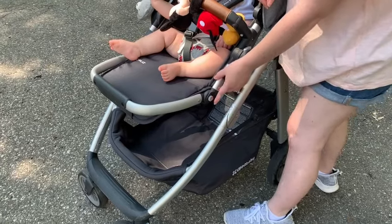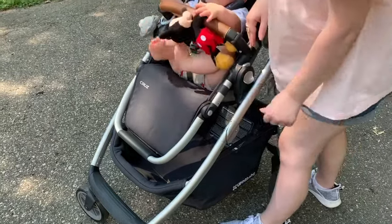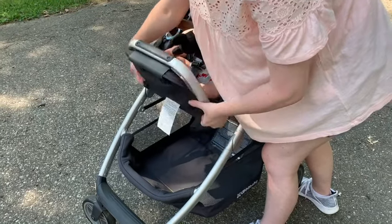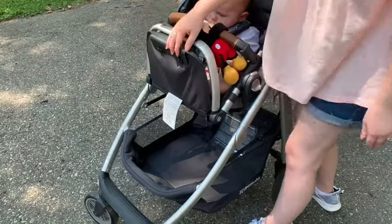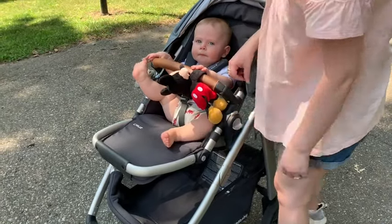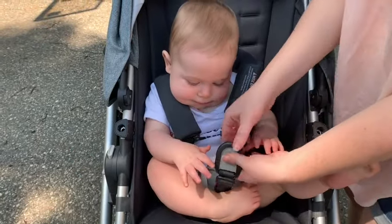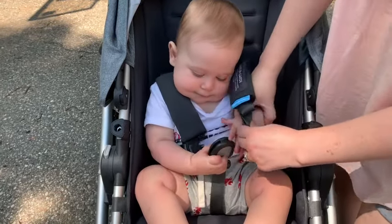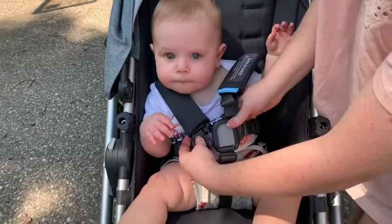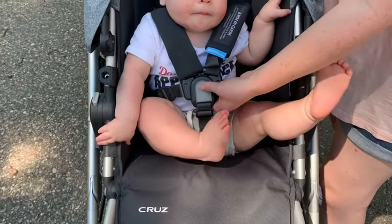The footrest can also move — it has buttons so it can go down if they're older and want their legs in a normal position, or it can go pretty much any way you want. It can also go up for a brand new baby, but right now we like to leave it flat out because he likes to kick his feet in there. The seat belt is a five-point harness — you just put his arms through, click everything in, and then click it undone. Super easy.